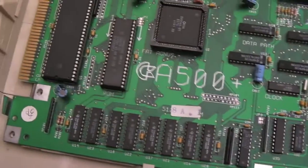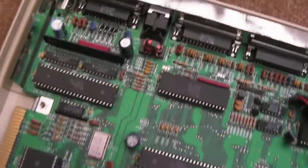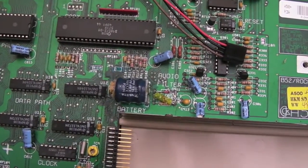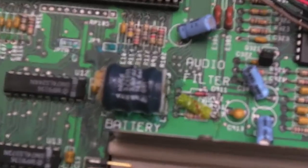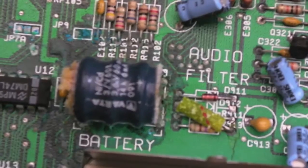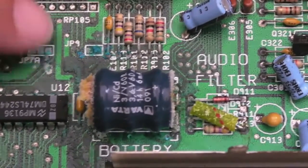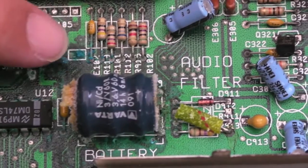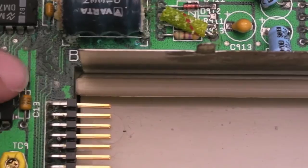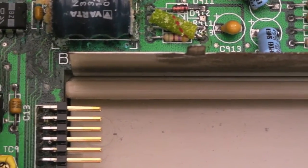I've got the lid off now. First impressions of the board — this is very clean, very little going on on that side of the board. But as you get to the battery area, this is exactly what I expected. It's not too bad to be fair — there's definitely some corrosion there. I'm guessing there's going to be a couple of traces eaten away. You can see some of these resistors and the traces around this bit here — this is typically where they get damaged.